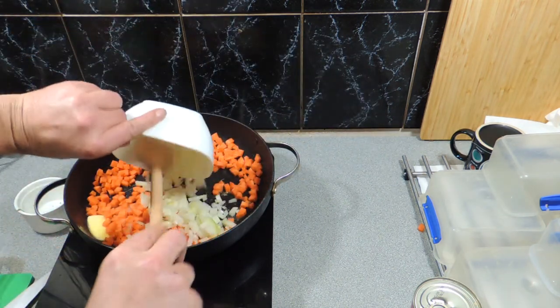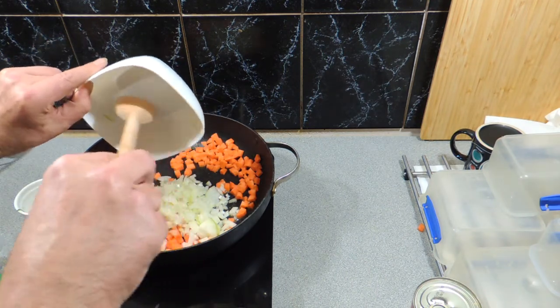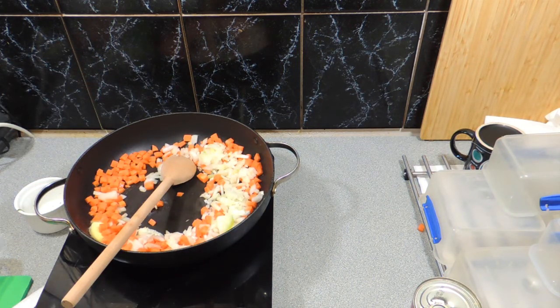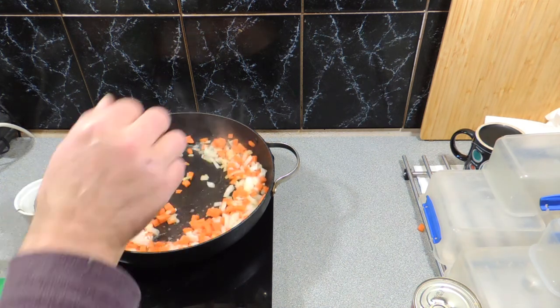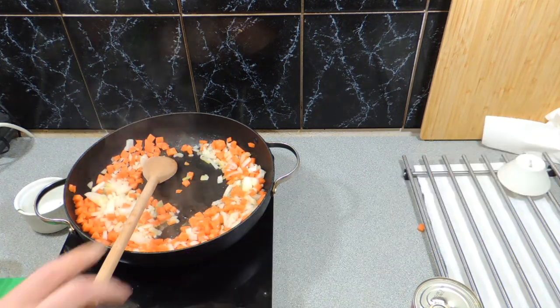I've got one brown onion that I've finely diced as well. That goes straight in and all we're simply going to do is let those sweat off, get a bit of colour on the onion if possible. I'm going to cook those off for about five minutes or so.